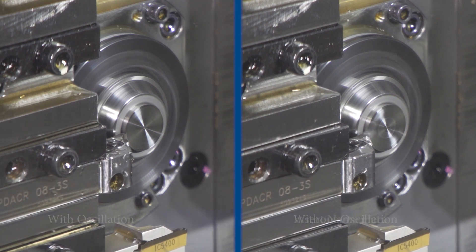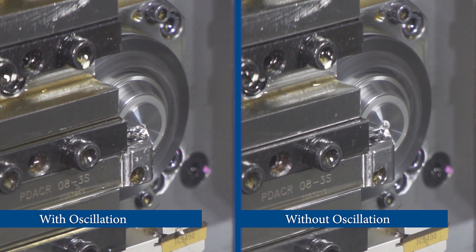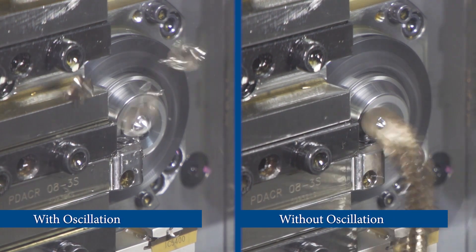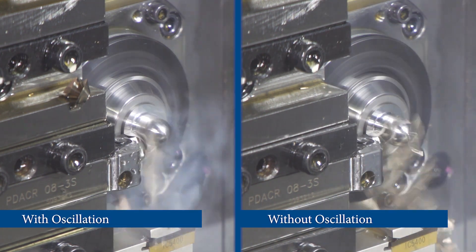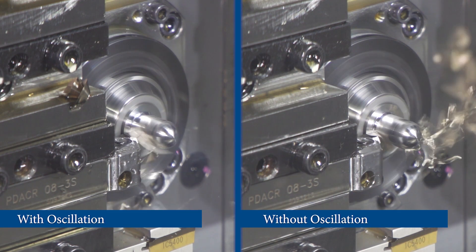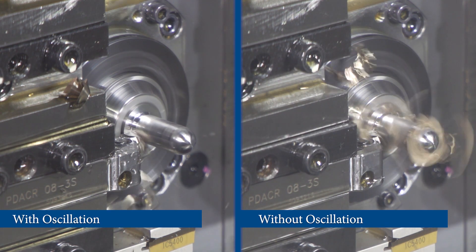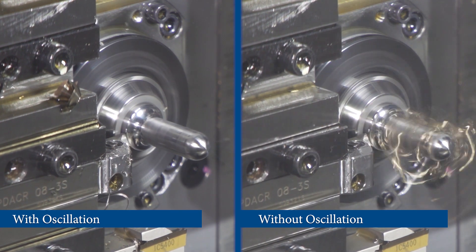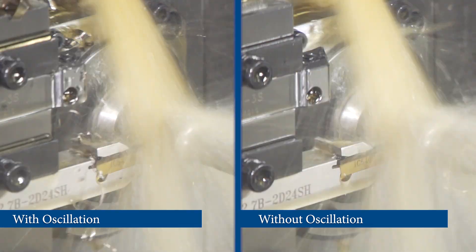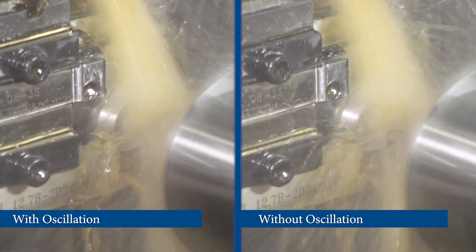Another optional feature available on the Sagami S206 Mark II is Sagami's oscillation cutting. Oscillation cutting is a technological breakthrough that oscillates the servo axis to help break chips in tough-to-cut materials. It reduces heat in the cut while not diminishing tool life. This function oscillates a specified axis, and cutting is performed by synchronizing the oscillation of that axis with the rotation of the spindle. Interruption in the cut is what breaks material into smaller chips. This function can be used for turning, drilling, boring, grooving, or cut-off operations.